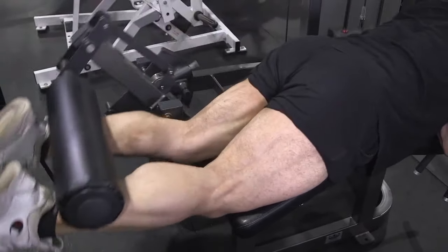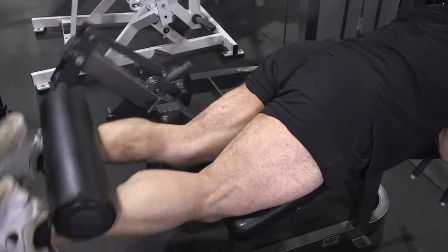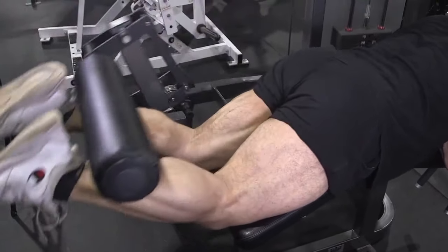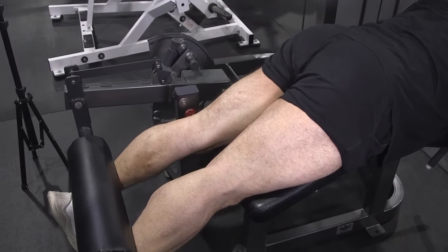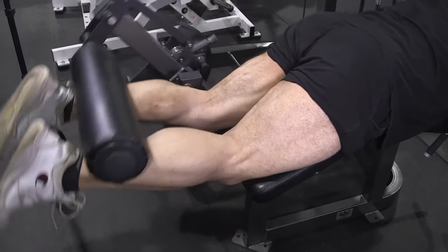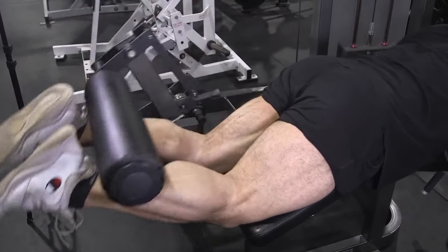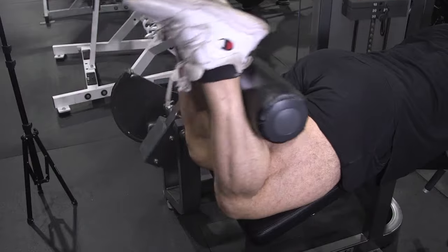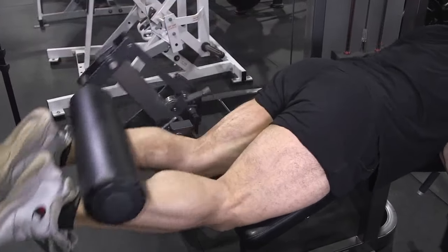You don't have to do this exercise fast — keep a good rhythm going, but always make sure you have good muscle engagement. You don't want to come out to a complete lockout because you lose the muscle engagement. It's pretty much a partial rep — I'm not going all the way down, I'm keeping the tension on the muscles just like this.